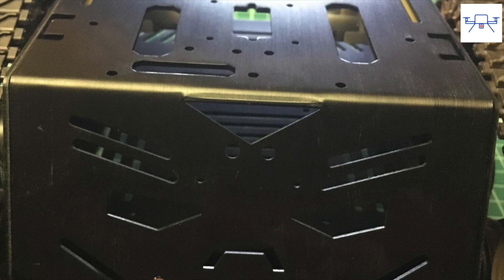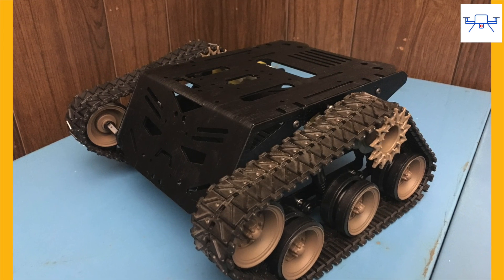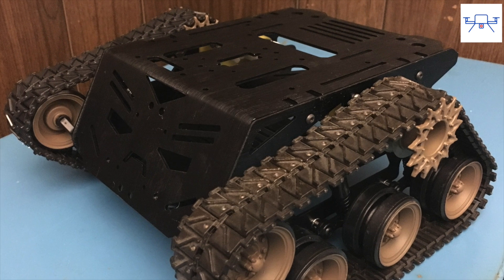All the plates are made from aluminum and have a sleek-looking anodized coating on them. The tracks are metallic and mate with the drive wheel really well. It's not ideal for rough off-road use, but it's really good for indoor projects and outdoor projects on harder surfaces.